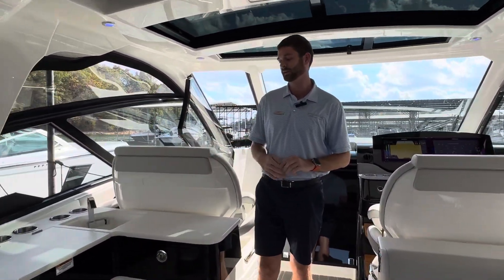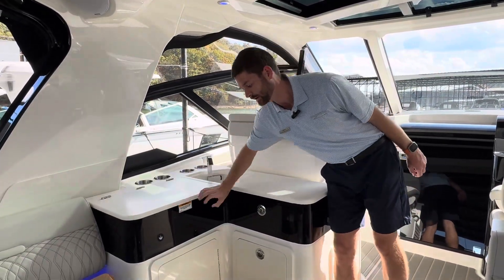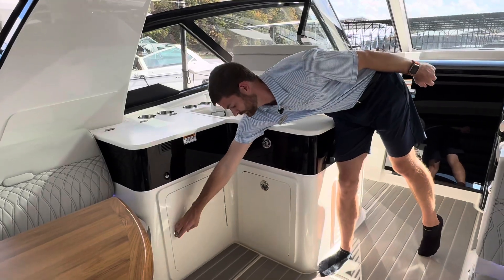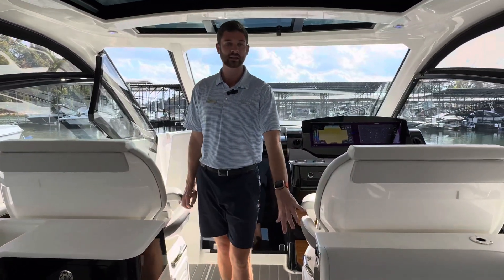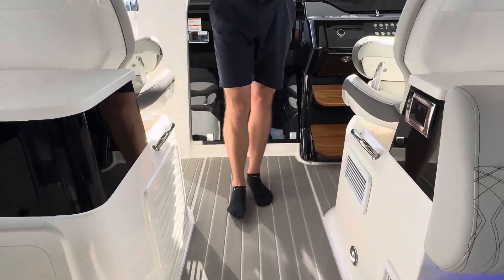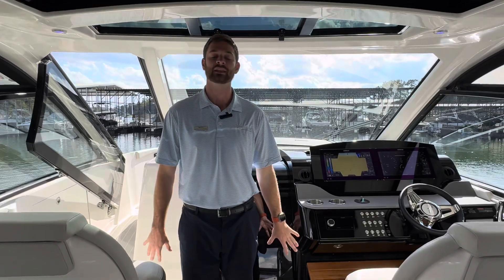Here towards the midship you will have all of your entertainment needs — you have your grill, some nice storage underneath, trash cans, sink, and some storage here. Climate controls for the cockpit: you'll have two AC and heat units, one for the cockpit and one for the cabin down below.